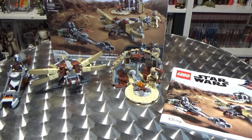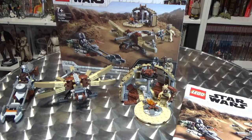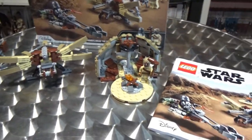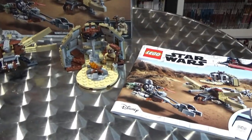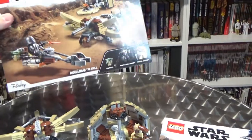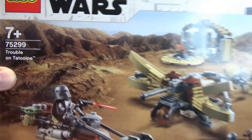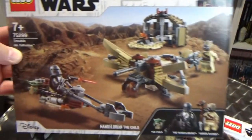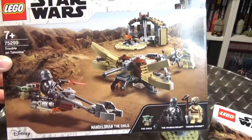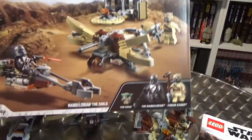Hey Star Wars fans, thanks for joining me for another video. For those that missed it, I did a live stream Lego build last night — just out of the blue, wanted to sit and have a chat with some folks while I was building a Lego set. So this is what I built. Just wanted to do a quick overview: Lego set 75299, Trouble on Tatooine, based on chapter 9 of the Mandalorian, first episode of season 2.